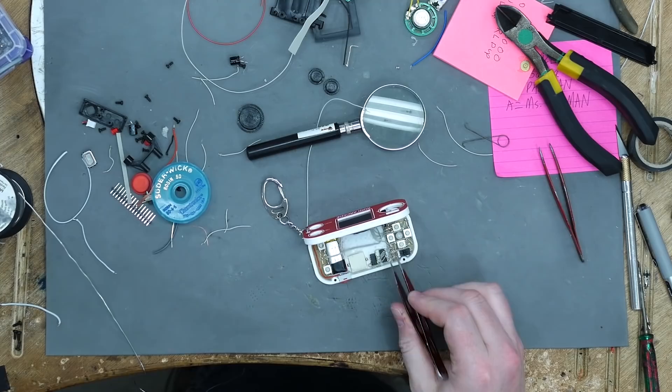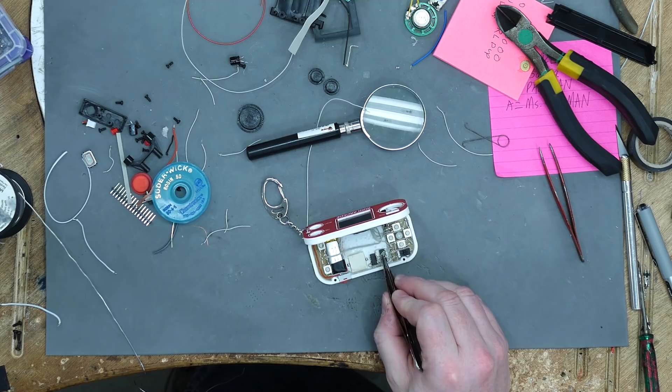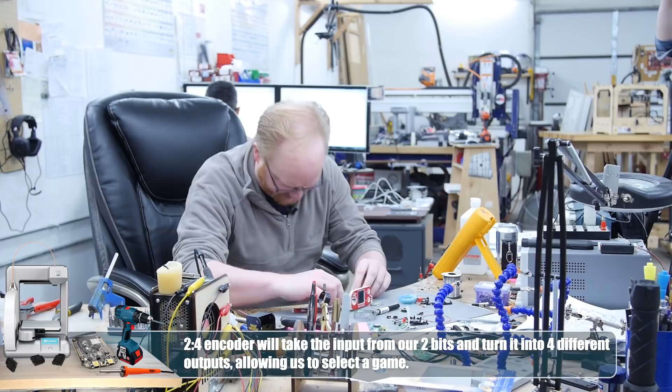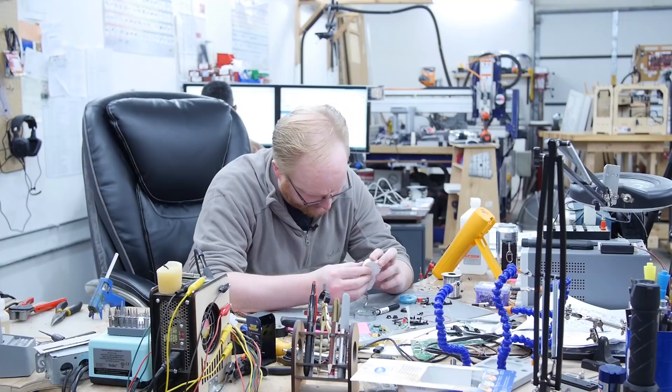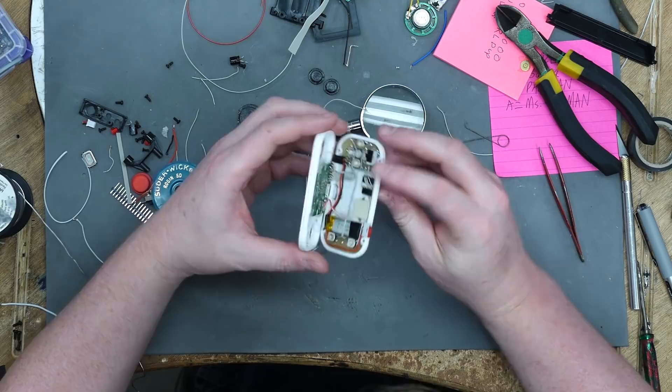I've wired the two-to-four encoder. It has two lines coming off of the two switches, with power and ground connected. But before I continue, I better check and see if it still fits, because these chips took up a lot of space. The next step would be to wire the outputs of the inverter to the inputs of the game select — but I think the chips are going to run into the PCB. And it seems like that is indeed happening.